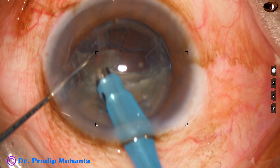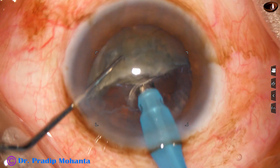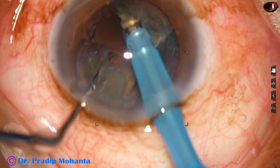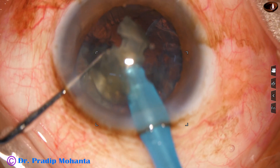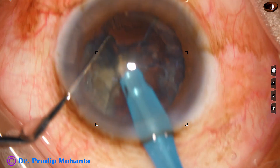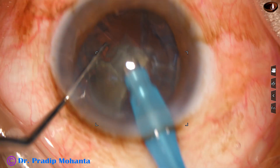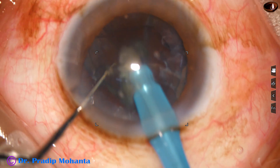And now this hemi-nucleus is rotated, and the equator of the hemi-nucleus is placed at 6 o'clock. And now it is again divided into two pieces. Then first, I emulsify each nuclear fragment. For the last piece, I reduce the parameters. And the piece is emulsified and removed.